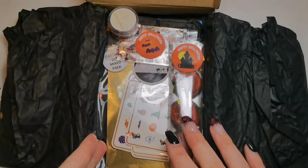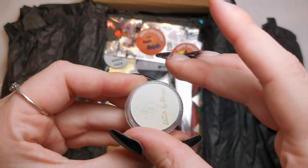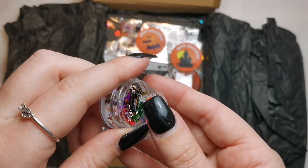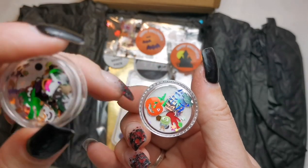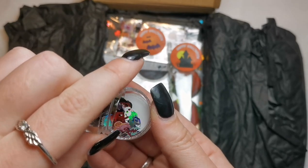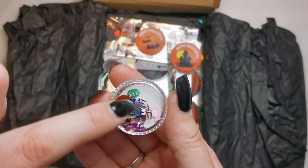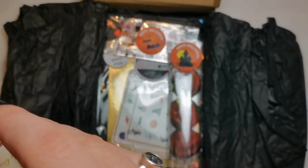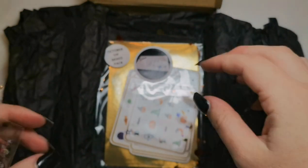My phone actually hates gold so I need to get the gold out of the way. But first of all, we've got halloween nail art sequins — let's see what these look like. There are so many different types: there's a pumpkin, spiders, stars, witches, and sweets as well. There's a green pumpkin and all sorts of different cute little things.